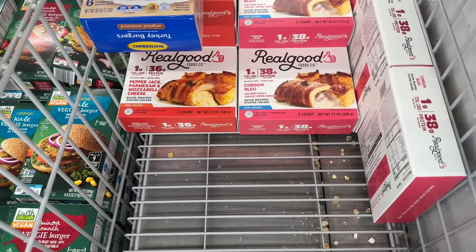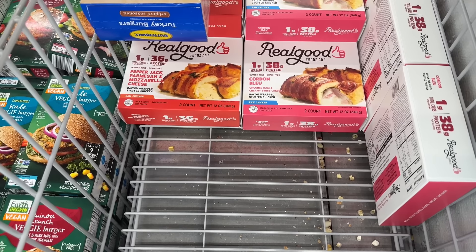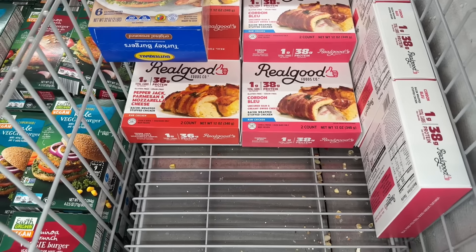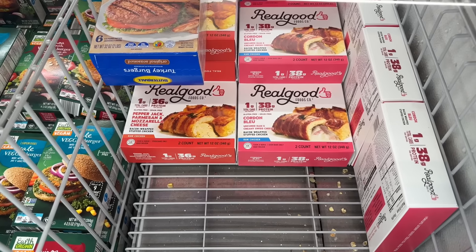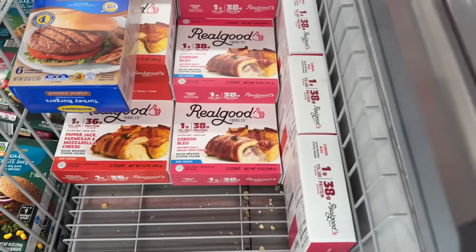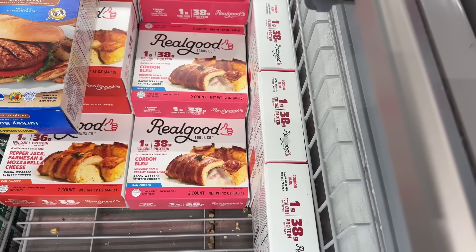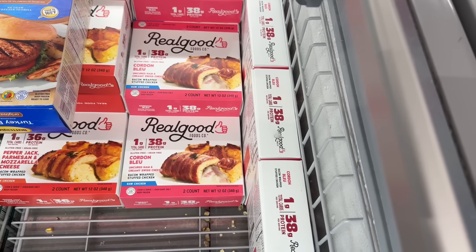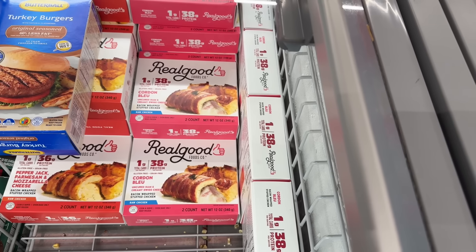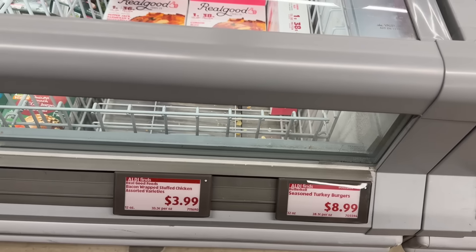Real Good is giving us a couple of yummy things. On the left is the pepper jack, parmesan, and mozzarella cheese bacon-wrapped stuffed chicken — raw chicken, one gram of total carbs, 36 grams of protein, oven bake only. On the right is the gluten-free, grain-free cordon bleu — uncured ham and creamy Swiss cheese bacon-wrapped stuffed chicken, also raw, two in the package, 38 grams of protein per serving. $3.99.